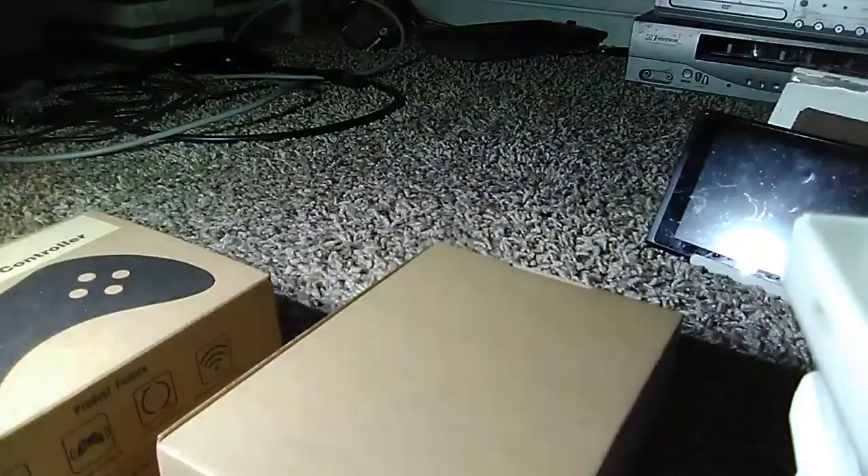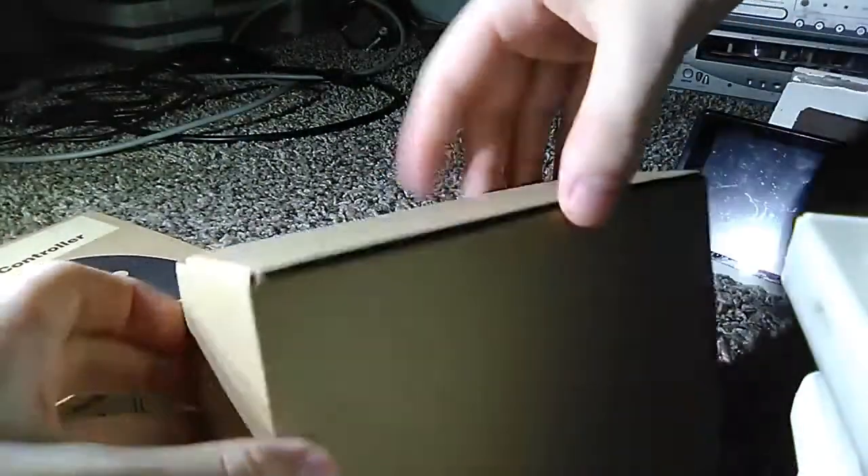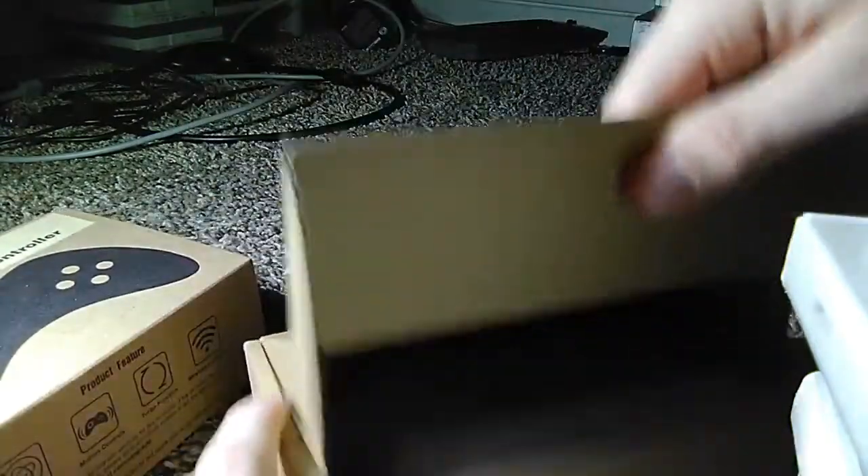Okay, so as you can tell, it's a box in a box. That seems normal. And then we open it, and we got our controller.